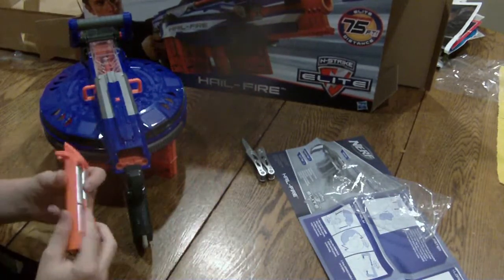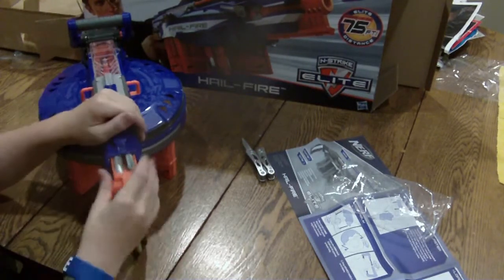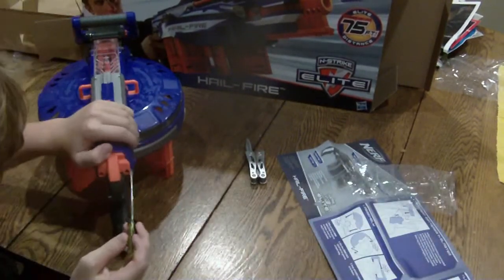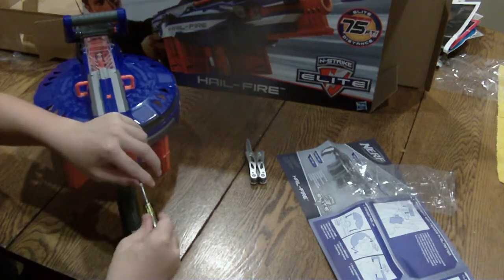I have filled the battery tray up. It takes four double A's. I would recommend rechargeables. 2011 and 2012 do seem to be the Nerf rechargeables.